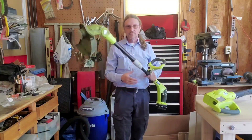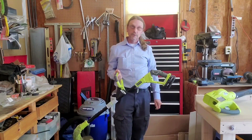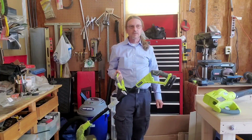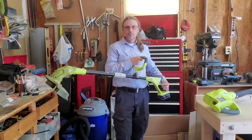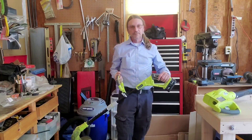They're lightweight. They're easy to carry around. I used to use a corded string trimmer and a corded leaf blower to do the cleanup after cutting the yard, and it would take me about a half hour. Switching to battery powered string trimmer and blower, I'm done in 15 minutes now.